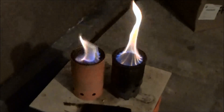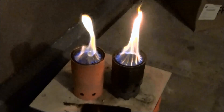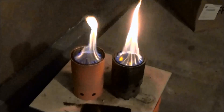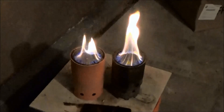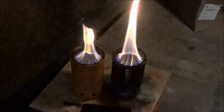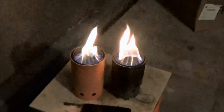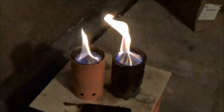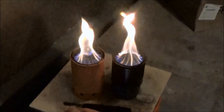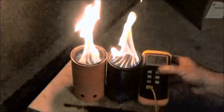At no time throughout the burn did I see any smoke coming out the bottom of the hybrid stove, and the burn seems to be much stronger and more powerful than the Vortex 5.4. The Vortex 5.4 stove is a very well designed and good burning stove, but this new hybrid stove seems to be putting out a more powerful flame.